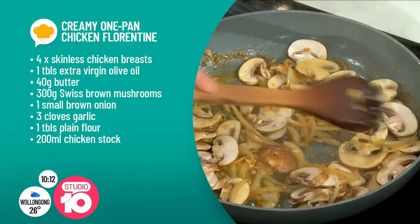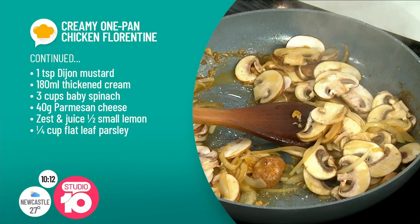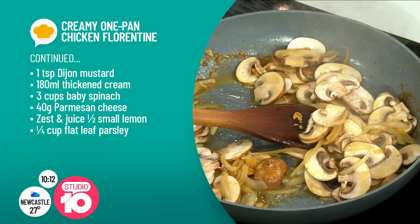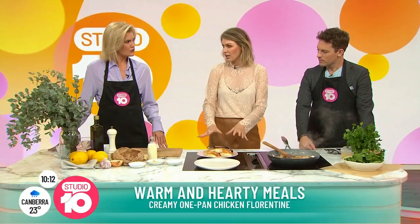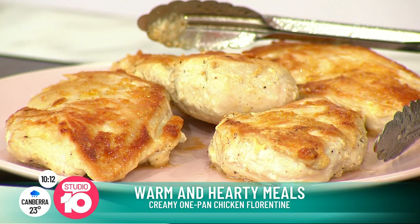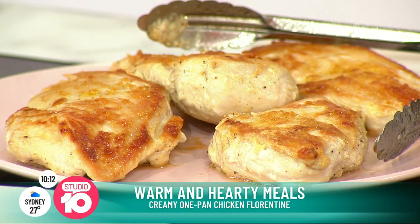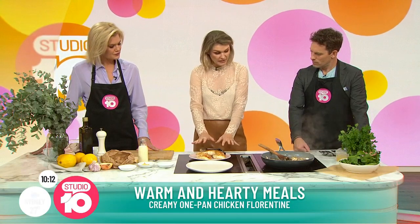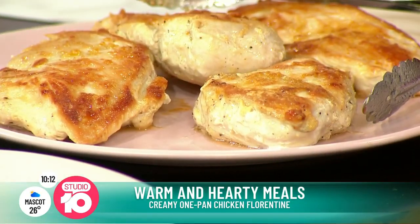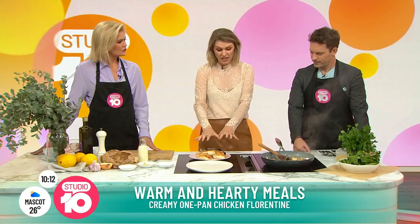It sounds fancy, and that's what I'm all about — making people sound fancier than they are. We're using chicken breasts. A lot of people avoid chicken breasts; they think they're going to dry out. So we've got four succulent chicken breasts. All I've done is brown them in a pan with some extra virgin olive oil, salt and pepper, and you want to get this beautiful colour on it — just brown on the outside, not cooked on the inside. Take the chicken out and let it rest. What that does is let the chicken cook through, stay nice and succulent, so you're not having hard heat on the chicken.